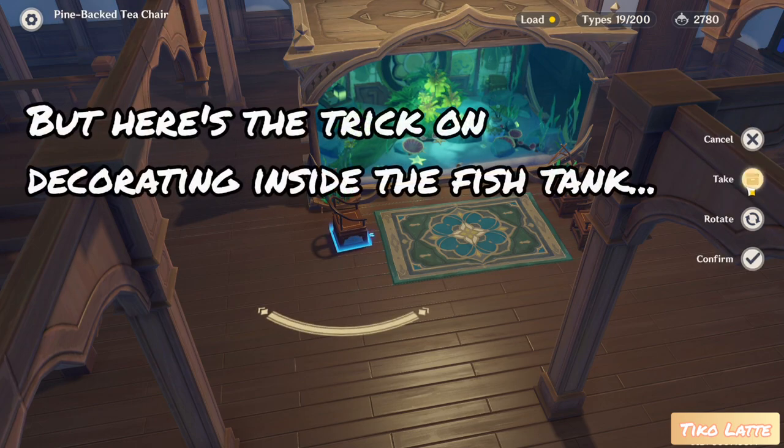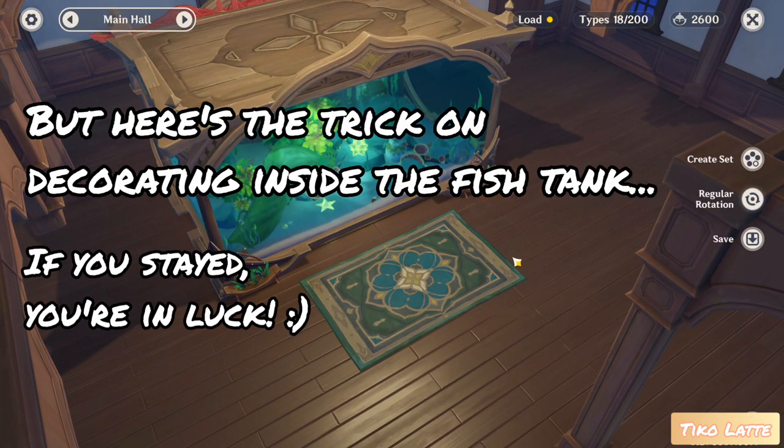But here's a trick on decorating inside the fish tank. If you stayed, you're in luck.